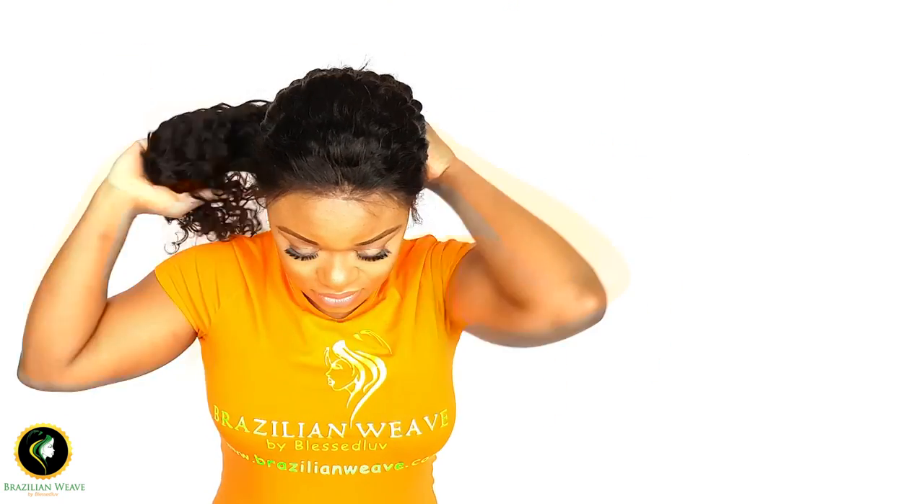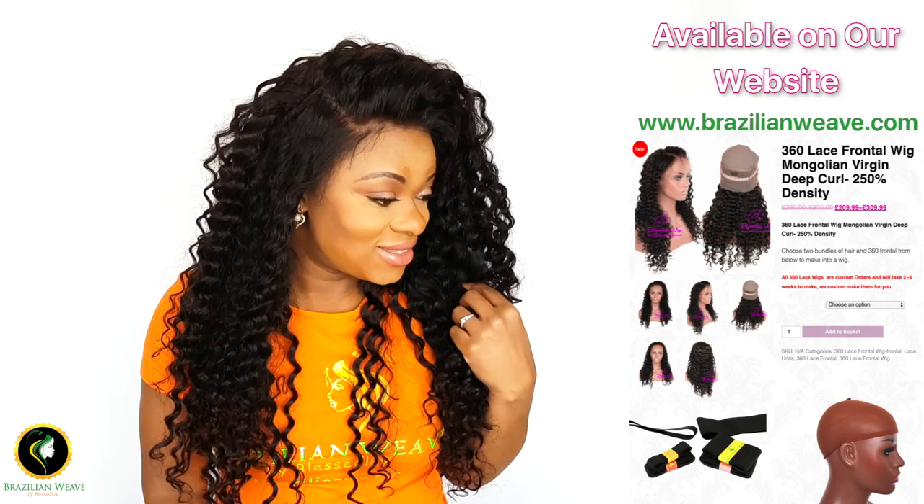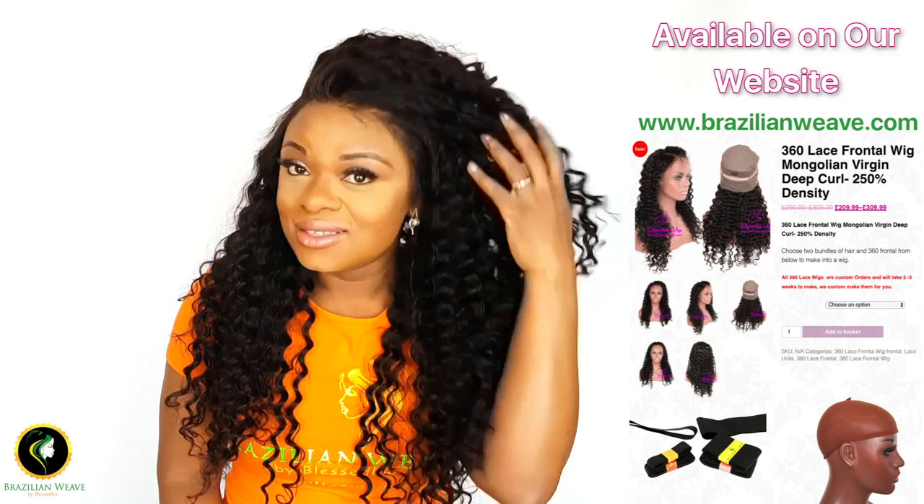Because this is a 360 frontal wig I can put it up in a ponytail without gelling down the back — that's why I added the elastic band. You can order this 360 lace frontal wig, elastic band, and wig cap on our website.